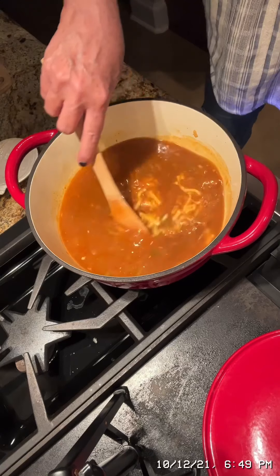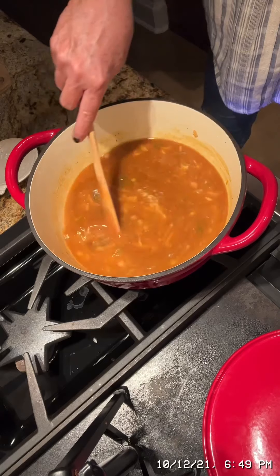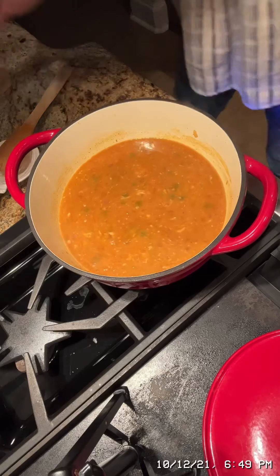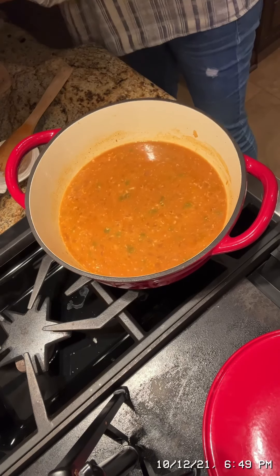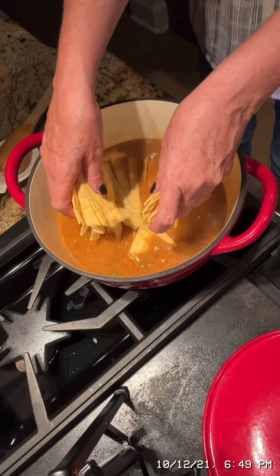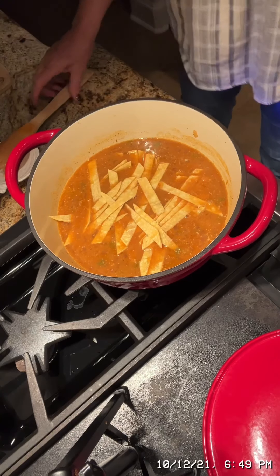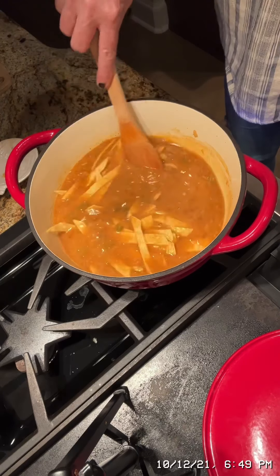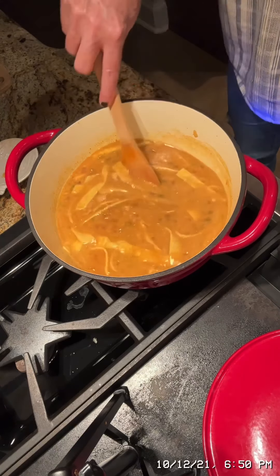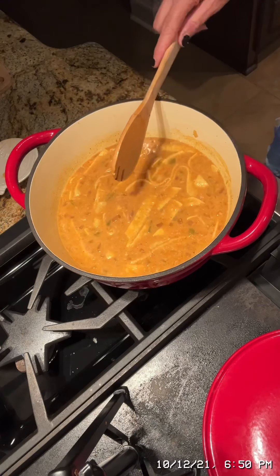Just stir that in — this smells so good. Then it takes six corn tortillas, and you cut them in strips like this and add those in. Now you let the soup go for about 10 more minutes, then top it with all of your favorite toppings and enjoy it. It is such a good soup — I hope you guys all try it.